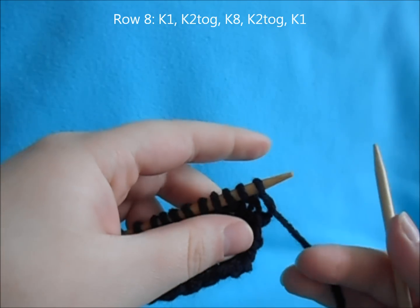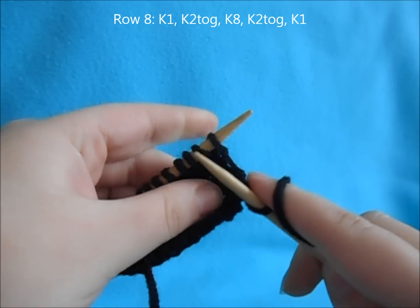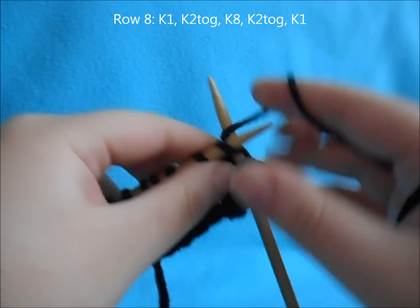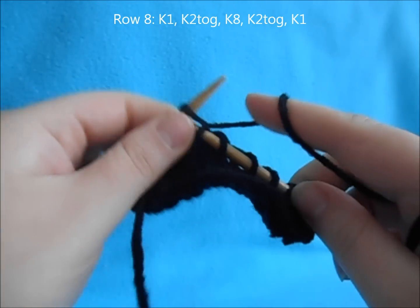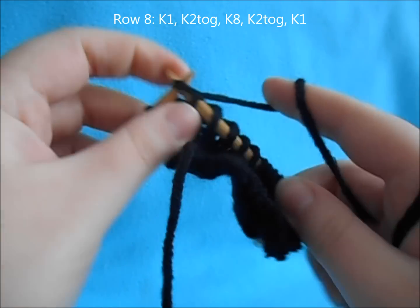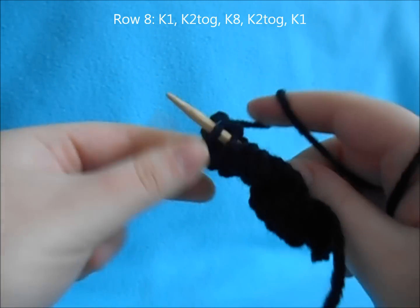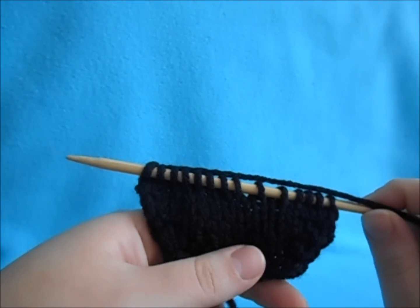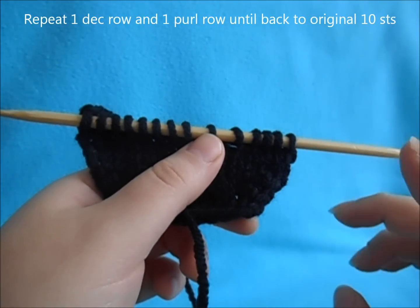Now we're going to begin the decreases for the front part of our ear. Start off with a knit one, knit two together, then knit to the last three stitches, knit two together, knit one. Then do a plain purl row. Just the way we did the increases, we're going to do the decreases — alternating between a decrease row and a plain purl row until we're back down to our beginning 10 stitches.